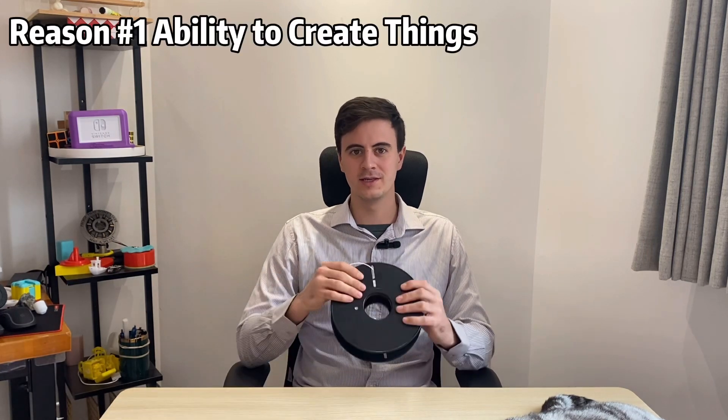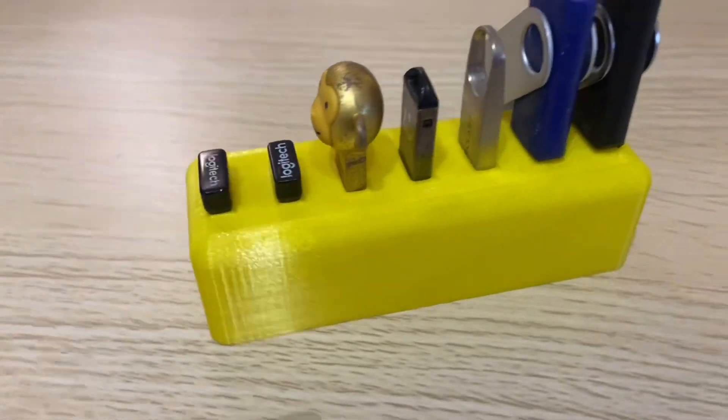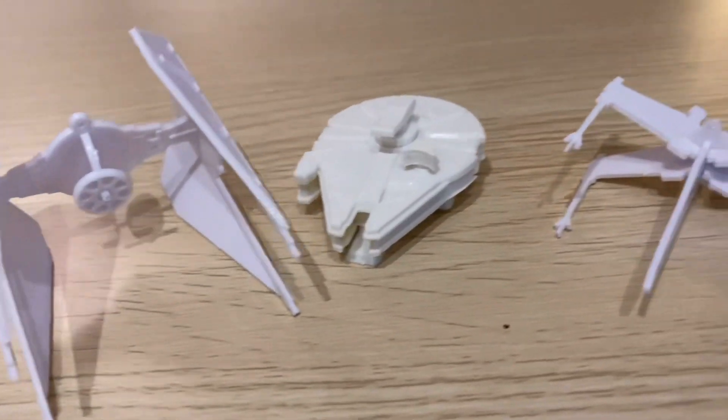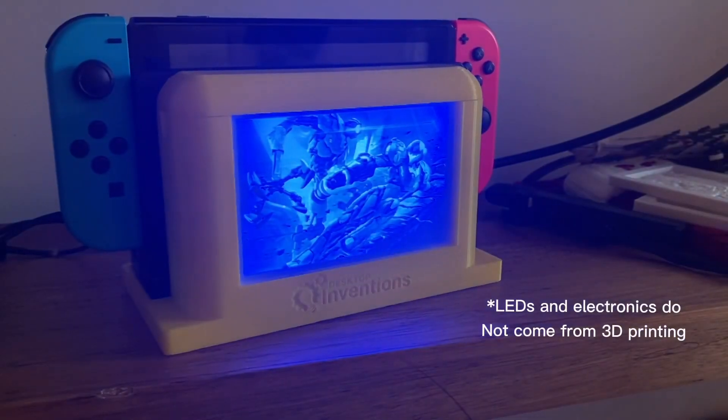The first reason is you have the ability to create things. You can take this seemingly useless string that we call filament and turn it into amazing creations such as this simple USB holder, decorative Star Wars ornaments, or this awesome Nintendo Switch dock add-on with RGB control.